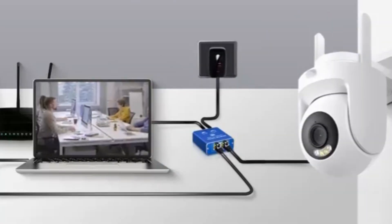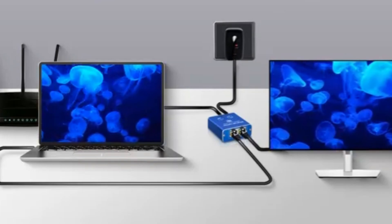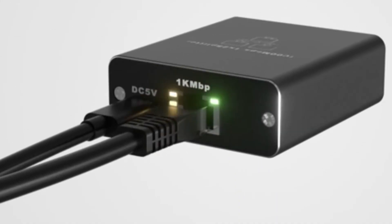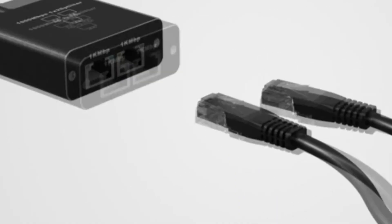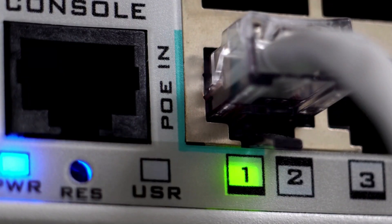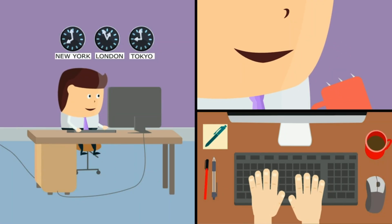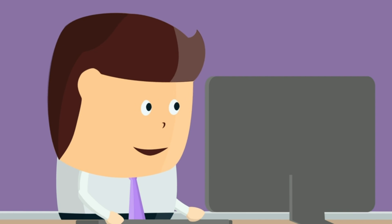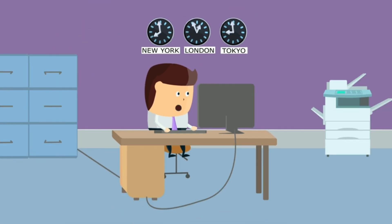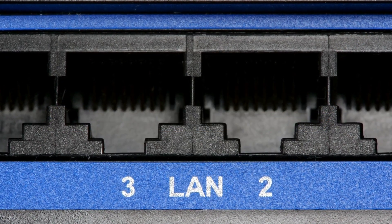Best Gigabit Ethernet splitters efficiently expand wired connections by splitting a single Ethernet line into multiple outputs. They are essential for maximizing high-speed network access in homes or offices with multiple devices. Today's video covers the top 5 best Gigabit Ethernet splitters available in the market. If you want to know the price and more information about the products mentioned, check the link in the description box below.